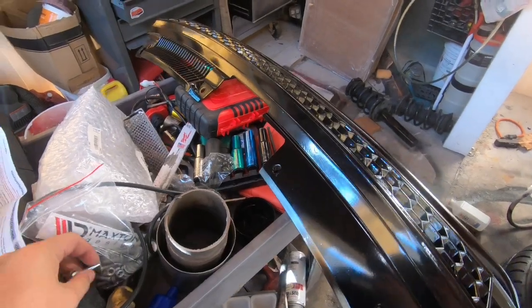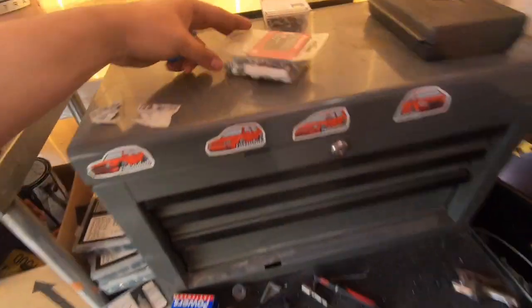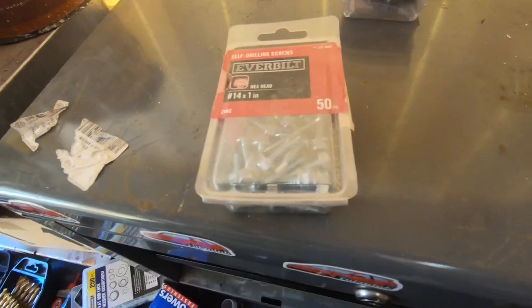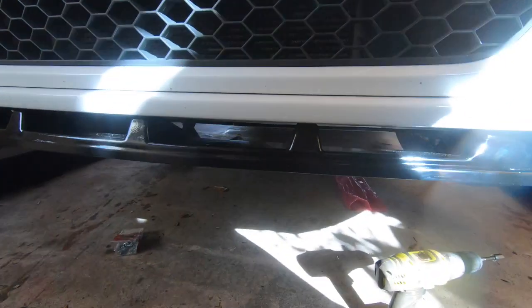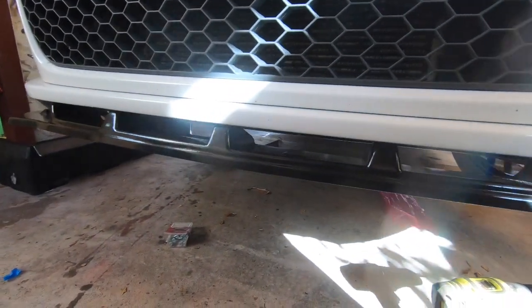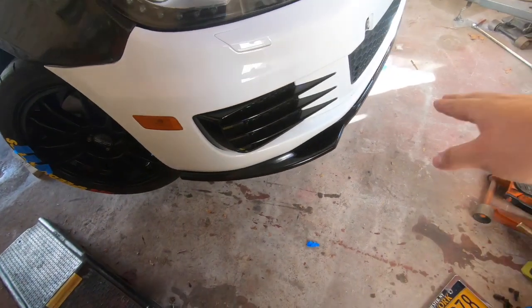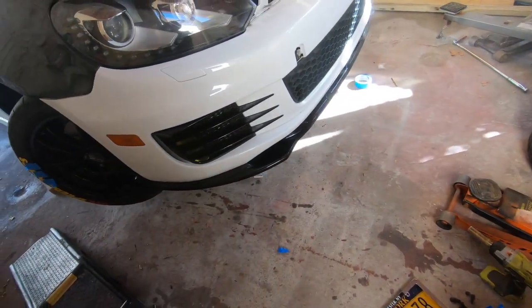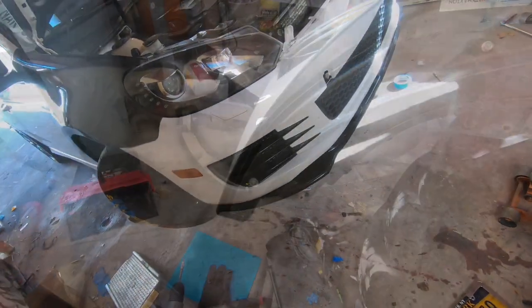These are the perfect size for those screws. The size is hex head 4 times 1 inch self-drilling screws. Once you're happy with how the lip is sitting — you can see this one sits very aggressively and matches the rest of the car — I'm gonna take out the whole bumper, put it on top of the table, and then actually put in the new hardware.